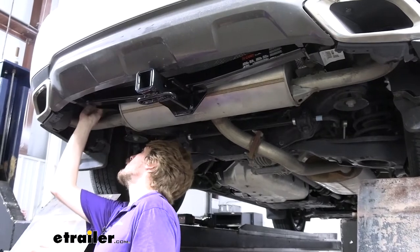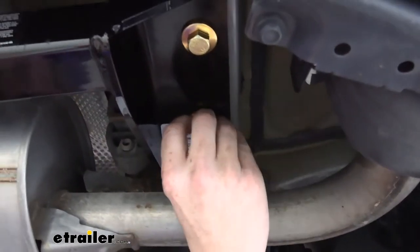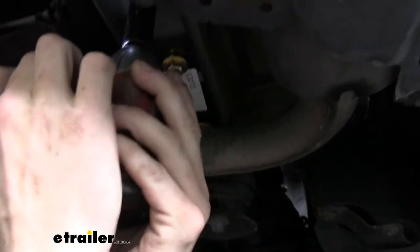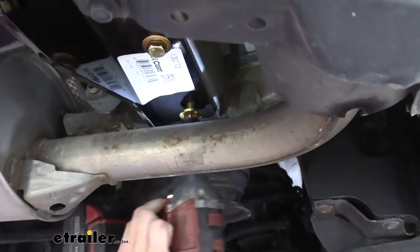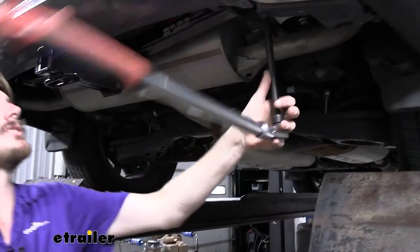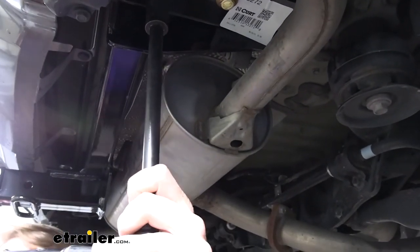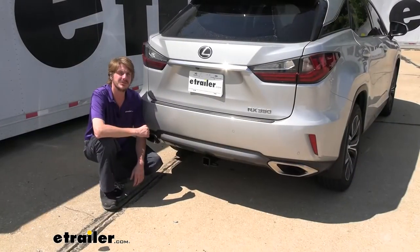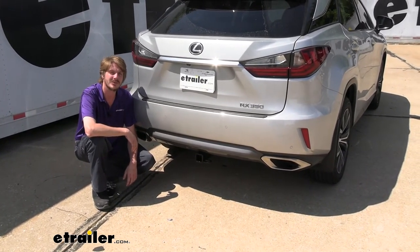Once we've got the hitch held up there, we'll grab the rest of those bolts and thread them into the appropriate weld nut that each of the holes in the hitch line up with. We can now take a 19-millimeter socket and tighten down all of our hardware, then go back and torque our hardware to the specifications outlined in our instructions. And that completes our installation of Curt's Class 3 2-inch trailer hitch receiver on our 2018 Lexus RX 350.